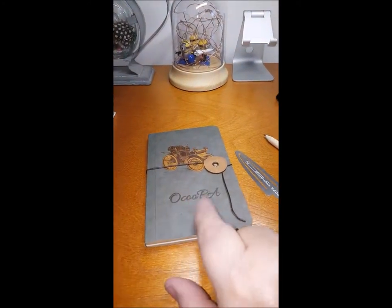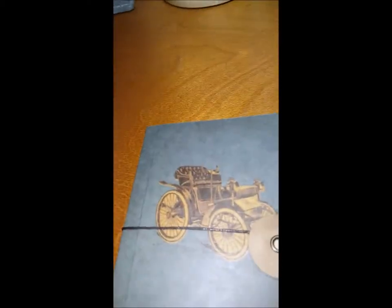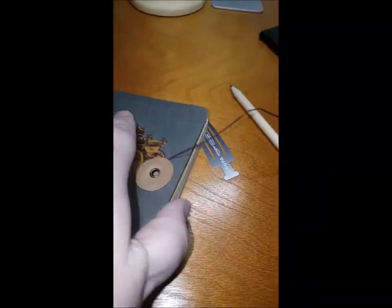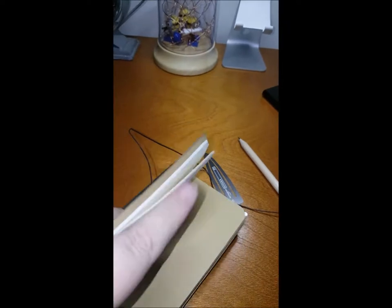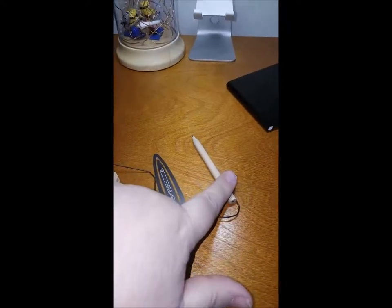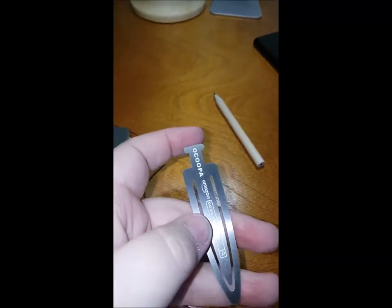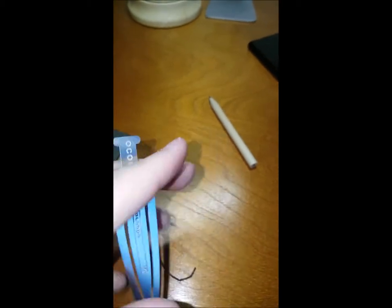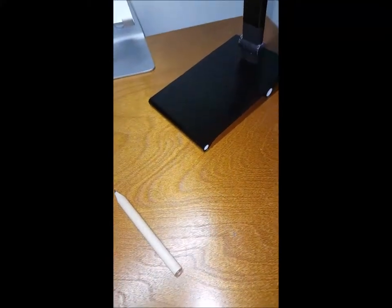Also with it, you get this cool little notebook. And there we go — open it up. Just some nice blank pages so you can write and draw in it, a little pencil, and then a nice bookmark.